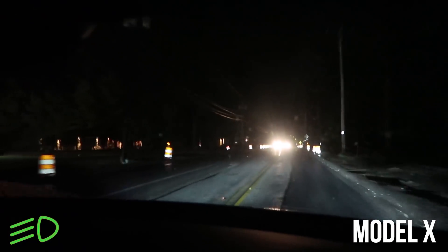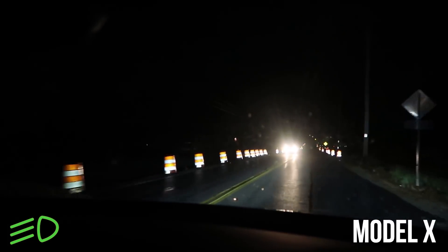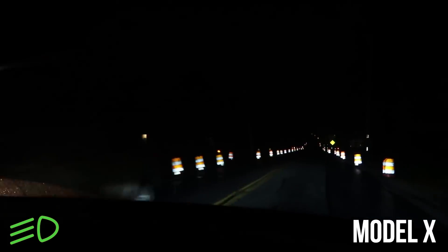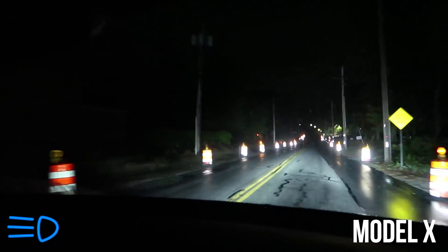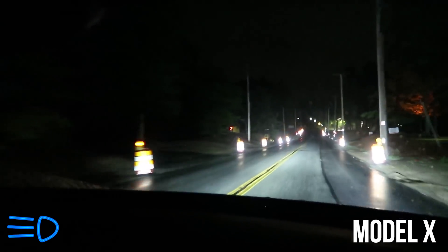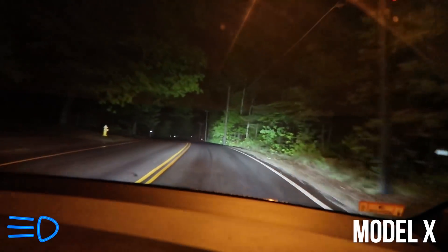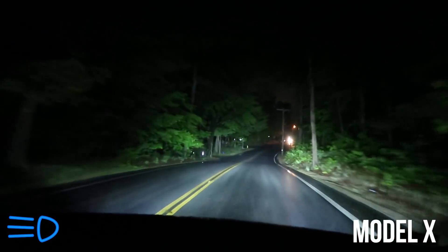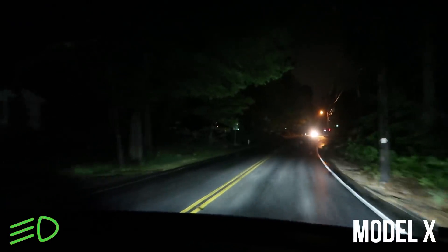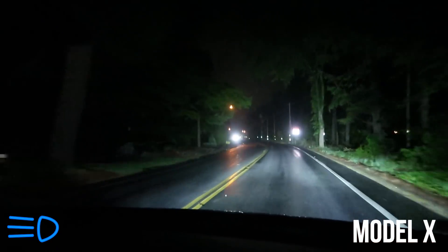I was curious to see if the construction lights would fool it into thinking they're cars. After we pass a car, the high beams are on — so the construction stuff does not fool it. It knows these are just construction cones and can tell the difference between reflectors, which is really cool. We're passing a lot of street lights and reflectors, and it doesn't fool them into thinking it's a car. But now it sees a car, it flips down — and as we pass it, they flip up. In the Model X, it works really well.